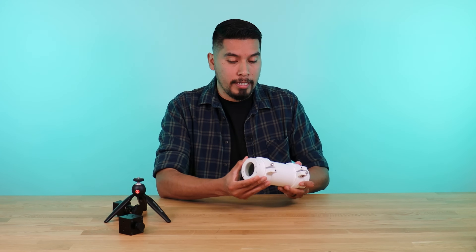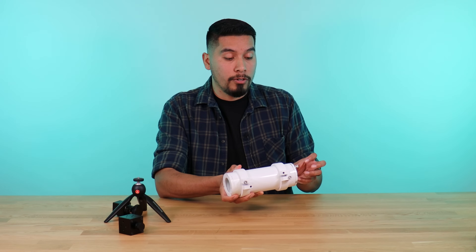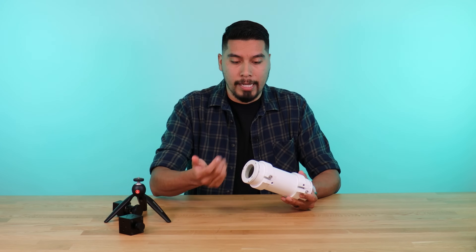The benefit of this one is we designed two different entry points. If you're looking to replace any cables inside, you can go ahead and screw it open from the back. Or if you're just trying to swap out the lens, the front can be screwed out and replaced.